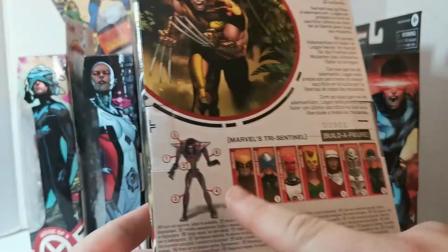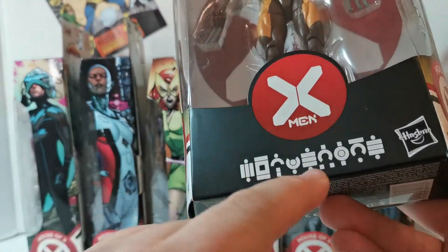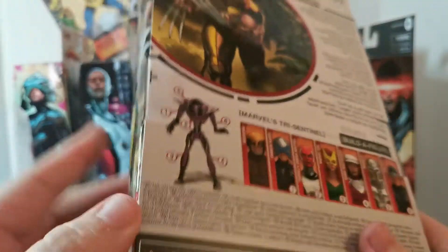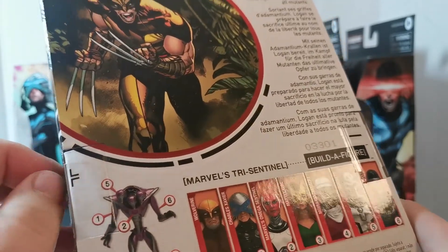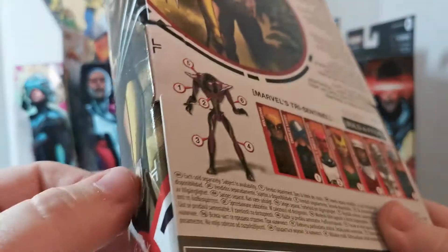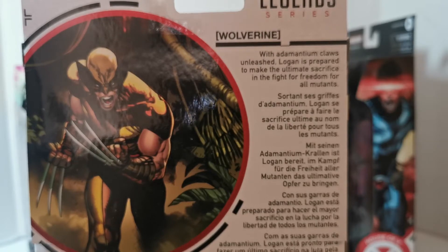We'll go in the order of the figures on the back, so we'll start with Wolverine. Wolverine does not have a build-the-figure piece. I dig the artwork — it's got Wolverine and Krakoa and the newer X-Men logo. Found these on the toy hunt. Let's crack this bad boy open. The bio reads: 'With adamantium claws unleashed, Logan is prepared to make the ultimate sacrifice in the fight for freedom of all mutants.'